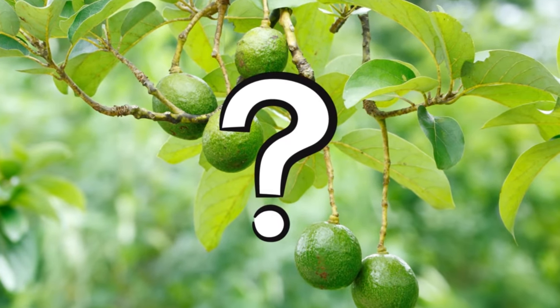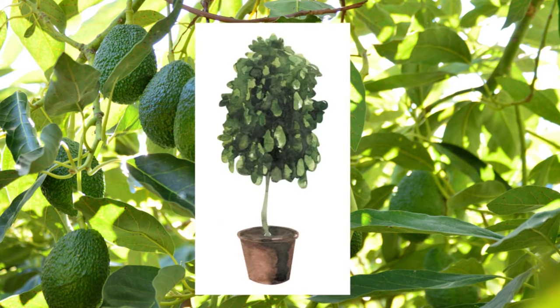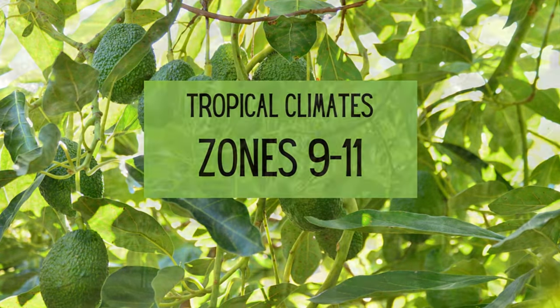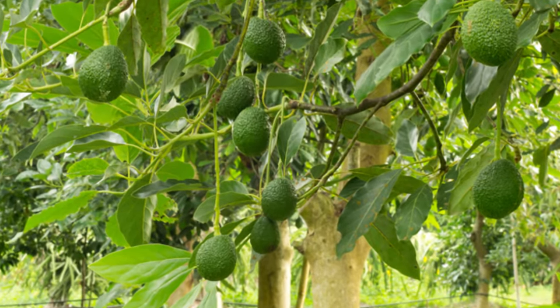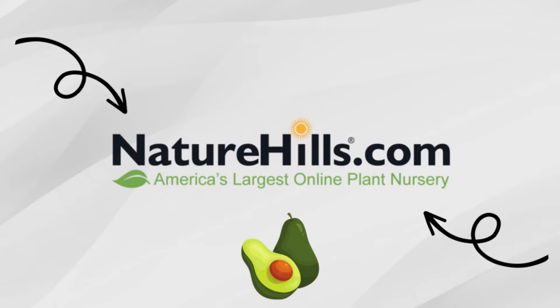Which avocado tree should I grow? Before we get into it, it's worth mentioning that many avocado trees make lovely indoor potted plants for those of us who aren't lucky enough to live in the tropical climates of zones 9 through 11. Follow the same general rules for growing citrus indoors and you'll find yourself with a happy avocado tree year-round. We have an incredible selection of avocado trees, so let's get started.